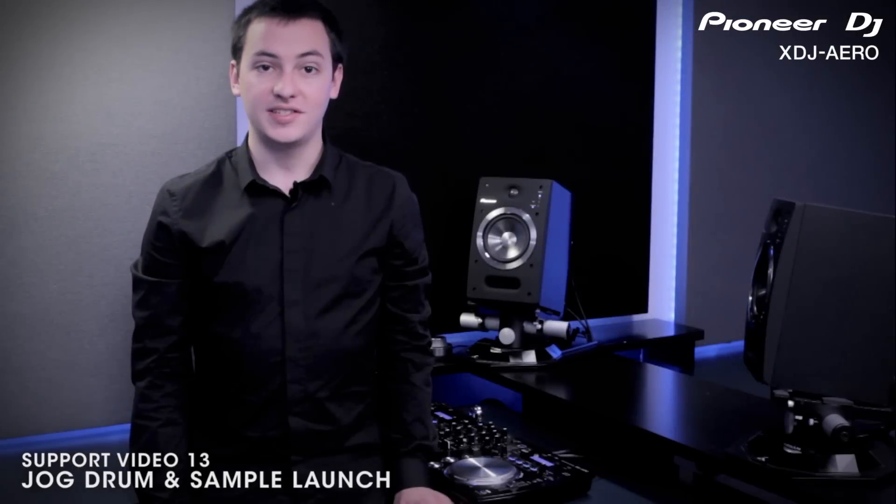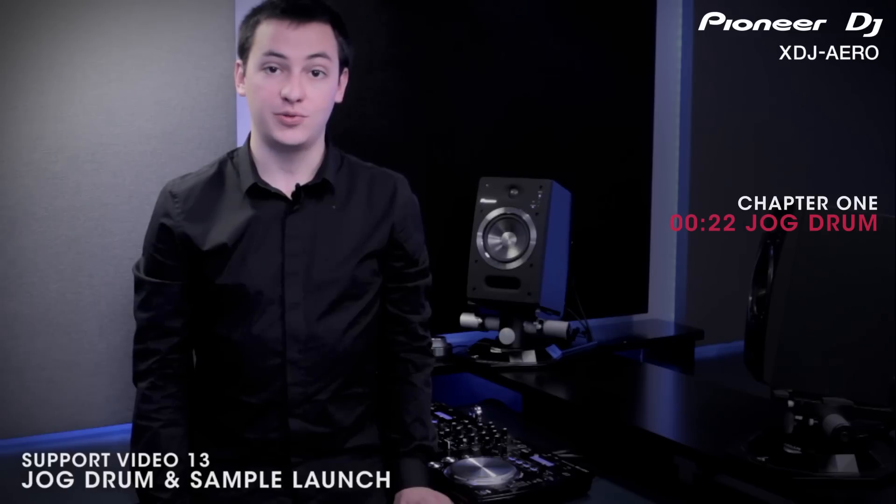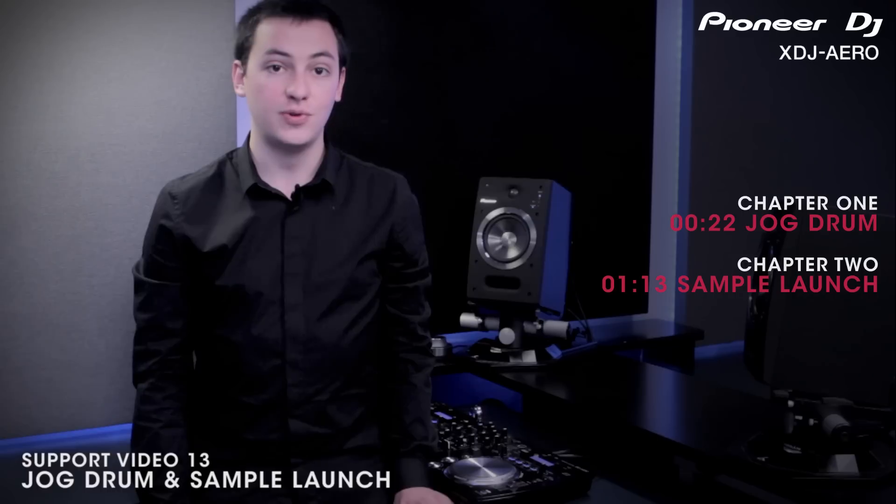In this video we're going to show you new ways to cut, scratch, and sample using the two new jog wheel features. The first is the jog drum, which turns your jog wheel into an oversized hot cue sample pad. And the sample launch, which is a way of accessing four built-in samples from the jog wheel.